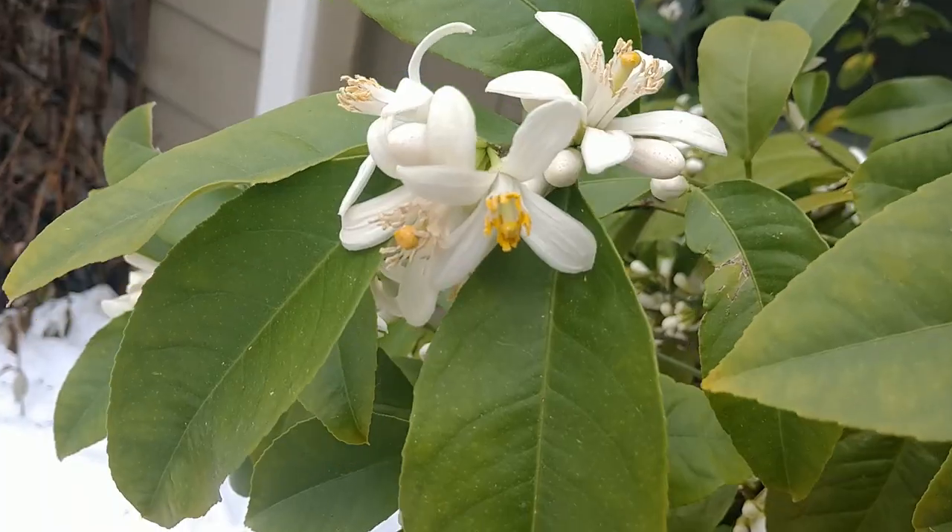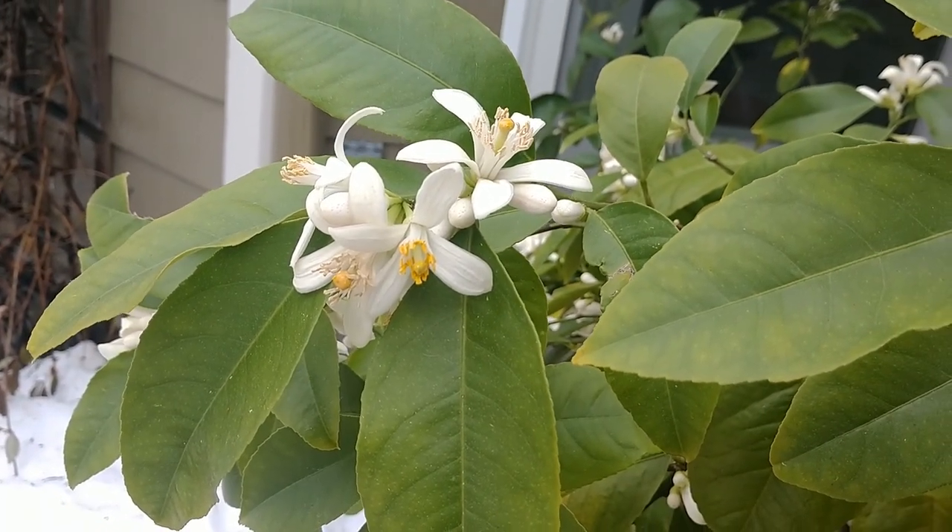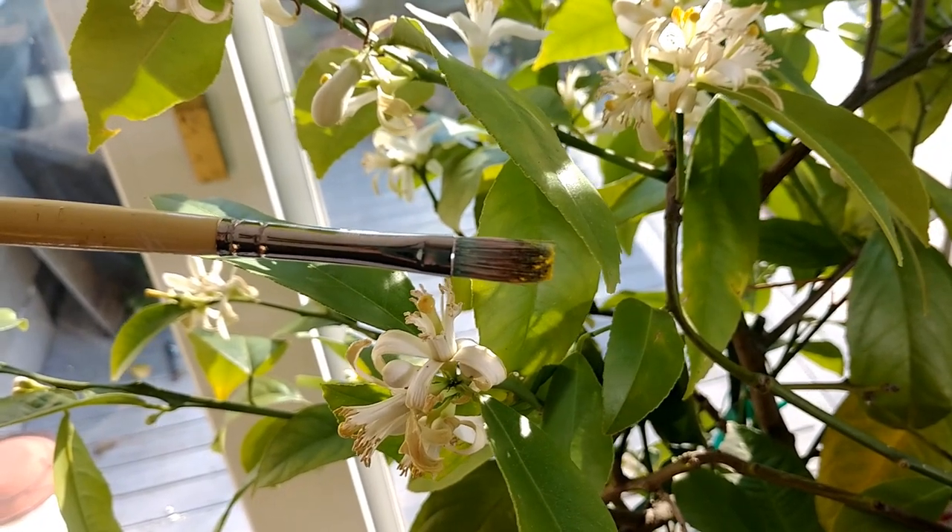You can really see how beautiful that pollen is. Imagine a bee coming in here and just going flower to flower. Look at the brush — you can actually see the pollen grains right there.